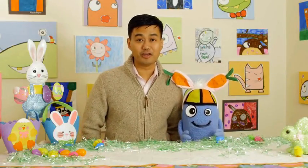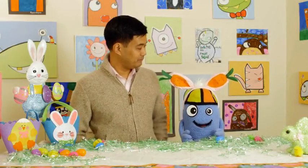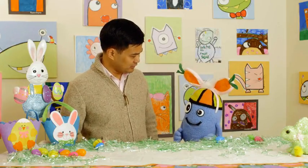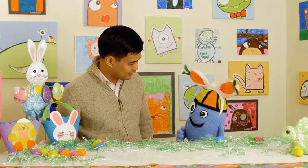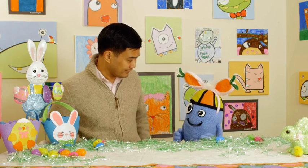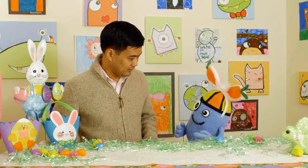Welcome back to the Beanie and Brent Show, and Happy Easter! Beanie, I love your ears. Thanks, man. I'm hunting rabbits. Hunting rabbits? Yeah, I'm going to catch the Easter Bunny. Why do you want to do that? Well, so we can be my friend. That's like kidnapping. No, Brent. It's called networking.